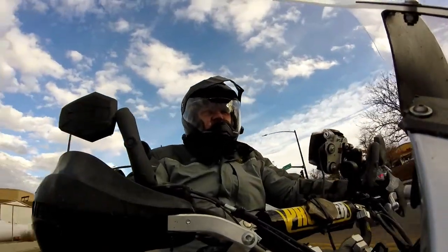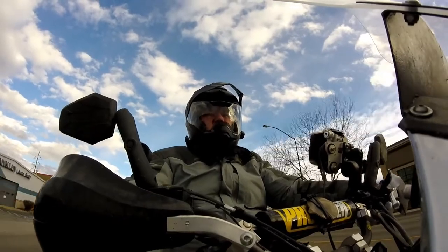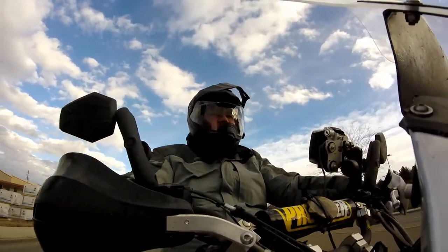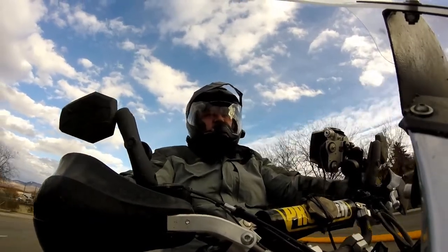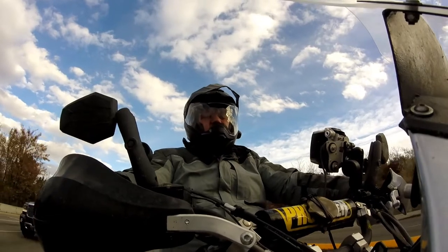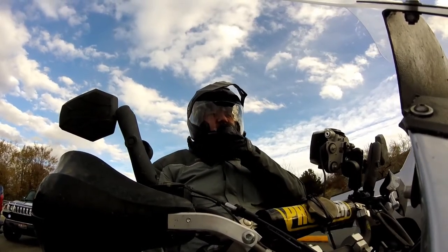Bonus number one: I can ride with my face shield down in under 80 degrees — it's like 50 degrees right now. With my old Bilt Explorer, I could not ride with the lid down in less than 80 degrees without it just fogging up when I would breathe. It's 50 degrees right now and I'm loving the heat — it's keeping my face warm just from my breathing and it's not fogging up. The anti-fog on this is amazing.